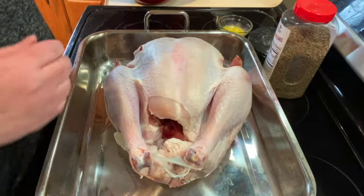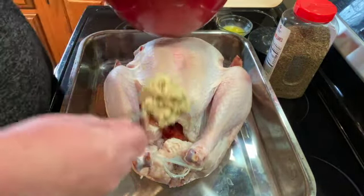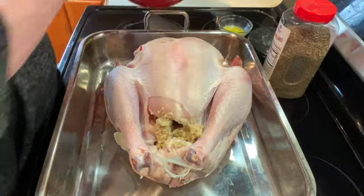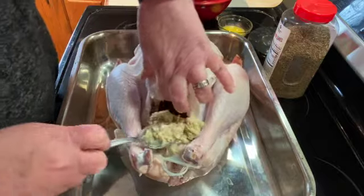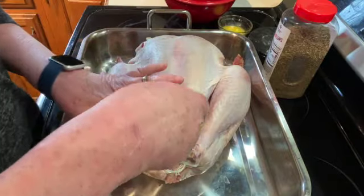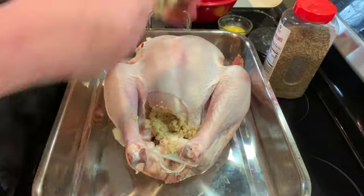I've washed it all out, taken the neck and the guts out, and I've made some stuffing. I'm just going to put stuffing inside the cavity. Some people say you're not supposed to stuff your turkeys — I've never had a problem stuffing them, so I'm going to continue to stuff them. Just keep stuffing it in until you can't get any more in.